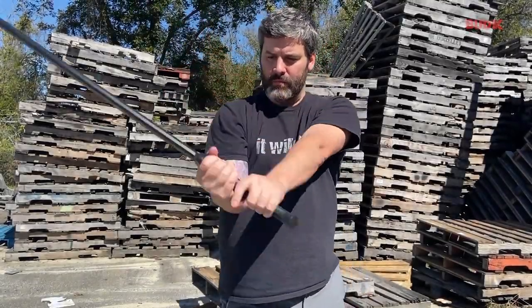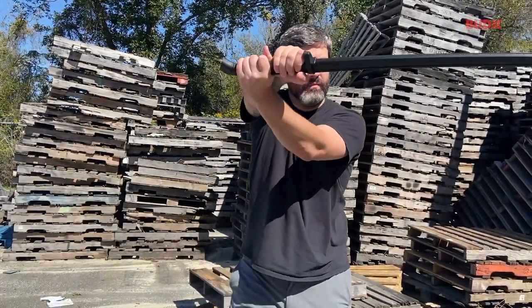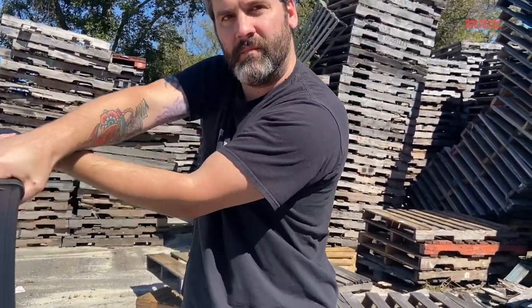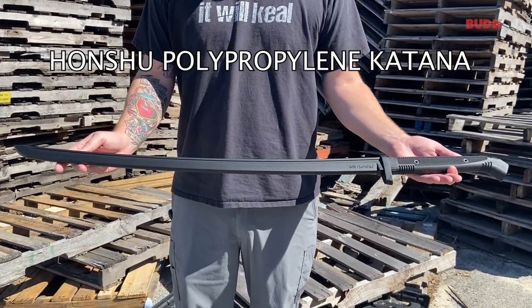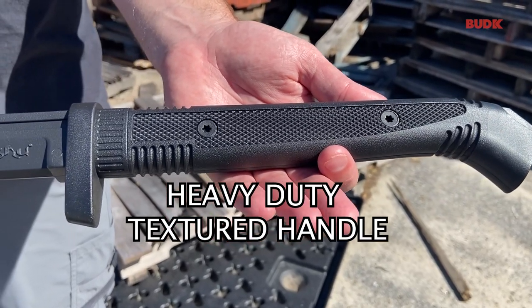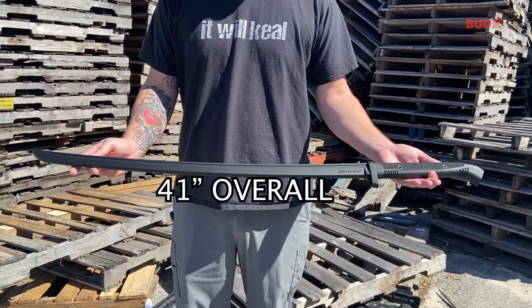Constructed from the highest grade of polypropylene available and closely mimicking a real katana in length, size, weight, and feel, the Honshu polypropylene katana has the advantage of being virtually unbreakable. The heavy-duty bokken features a textured handle for secure grip and it is 41 inches in overall length.